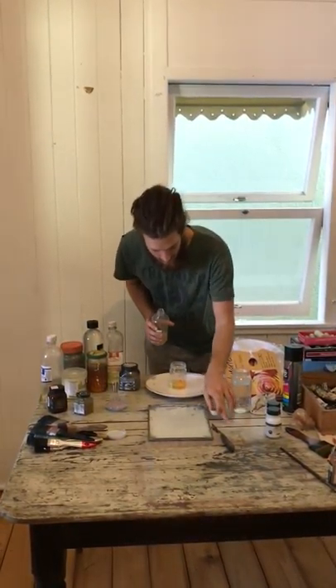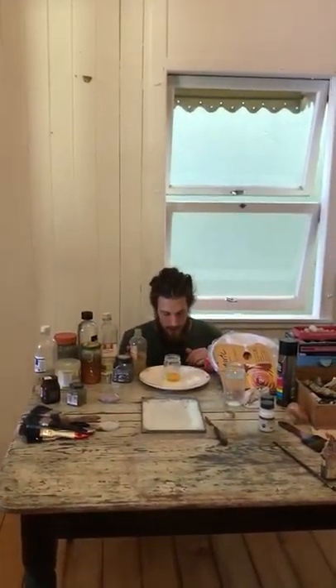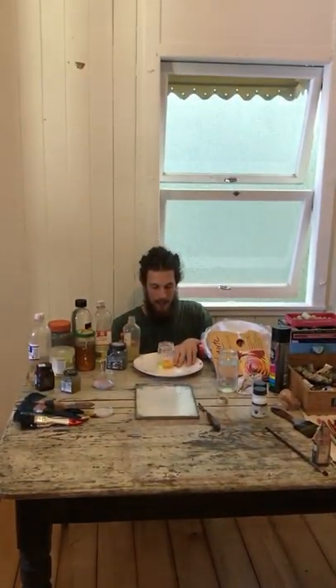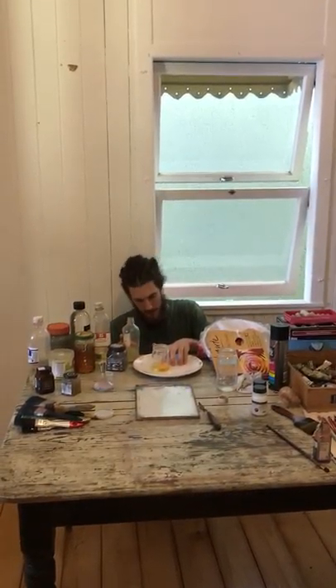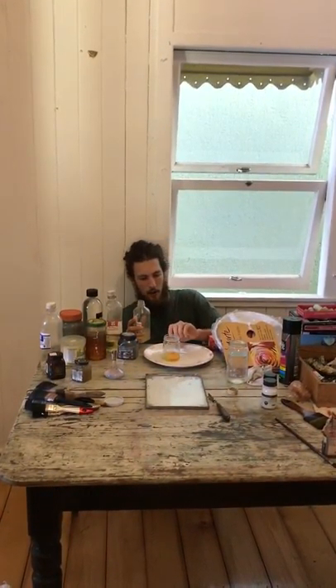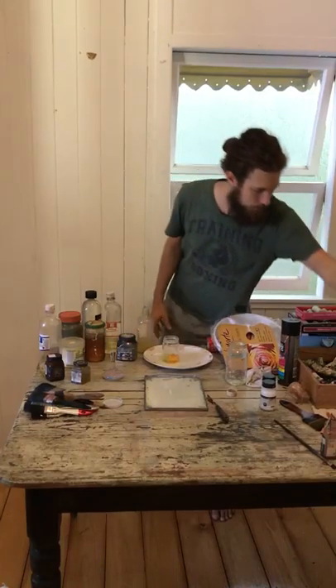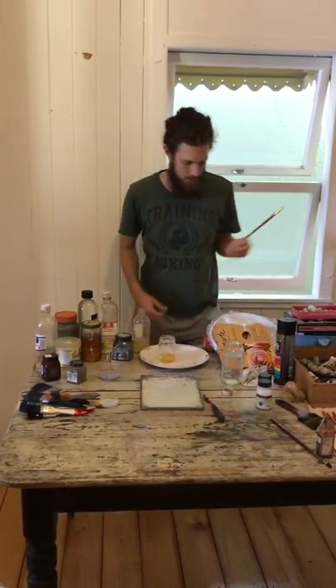The next part is you look and measure how much of the jar is filled up by egg. You want to get a rough estimate — eyeball it and see how much is filled up. You want to add the same amount of damar varnish. So one part egg, one part damar varnish.